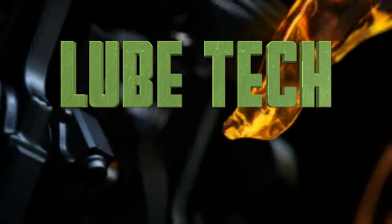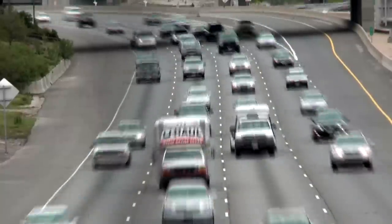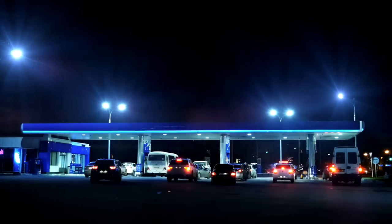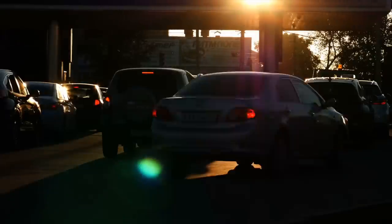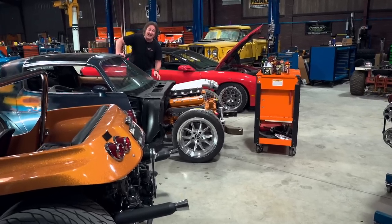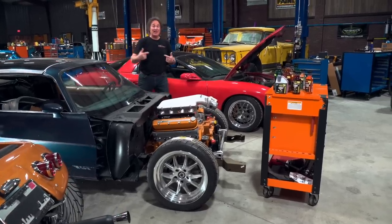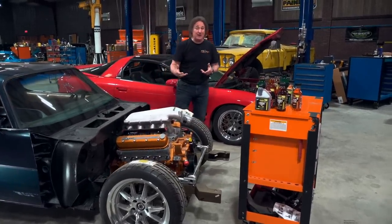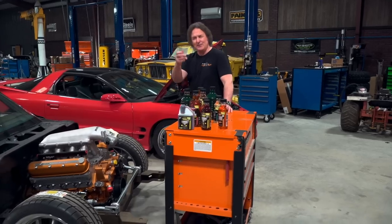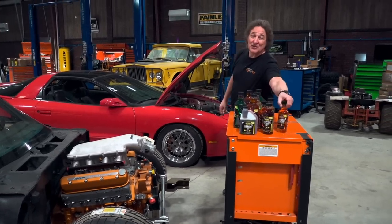And now, Lube Tech, brought to you by Hot Shot Secret — powered by science. If you drive a gas or diesel powered vehicle, all you have to do is drive by a gas station to see that today's fuel prices are out of hand. Most trucks take over $100 to fill the tank now. With that kind of pricing, the last thing anybody wants to do is put in a fuel additive and jack the price even higher. But if you want to get the most benefit out of every drop of fuel you bought, using a fuel additive might be the best way to do that.